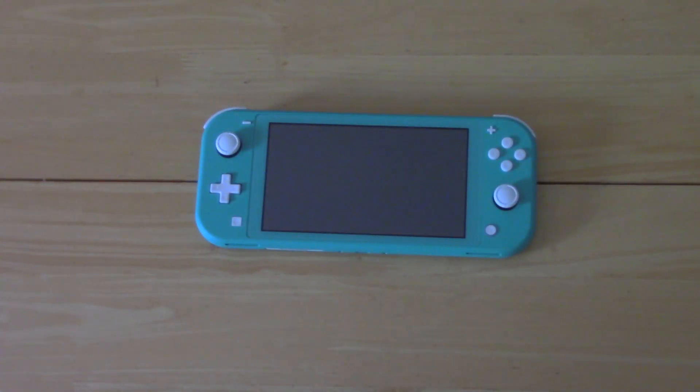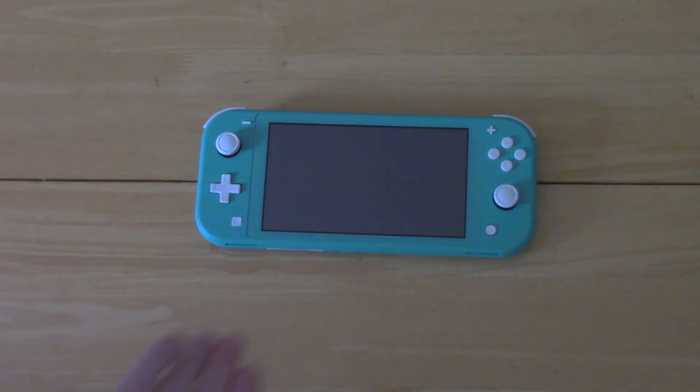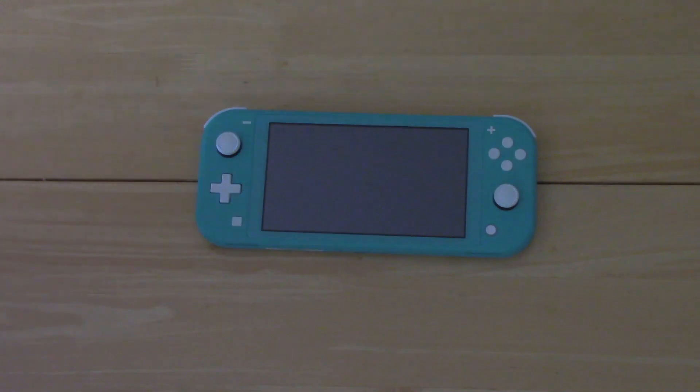With that being said, thank you guys so much for watching this video. If you enjoyed, be sure to leave a like down below and leave a comment telling me your thoughts on the Switch Lite — if you're planning on picking one up for yourself, a family member, or a friend, what do you think? Would you use it? Just let me know in the comments. Also, don't forget to subscribe if you haven't already and hit the bell to be notified every time I upload a new video. Thanks for watching and I will see you guys next time.